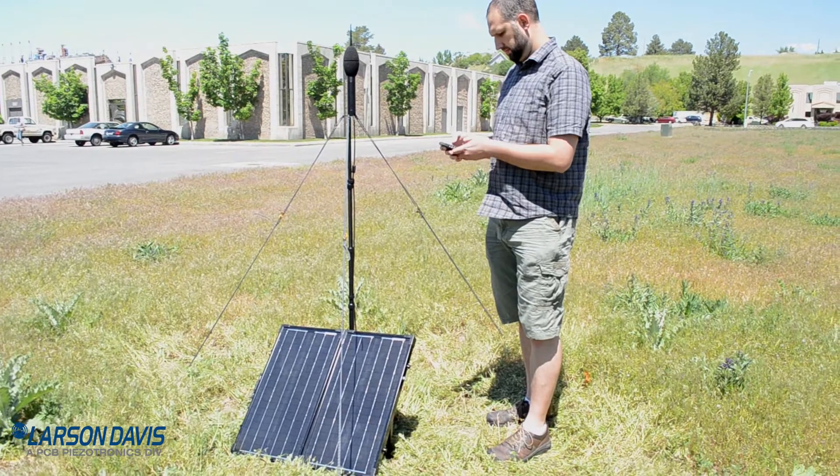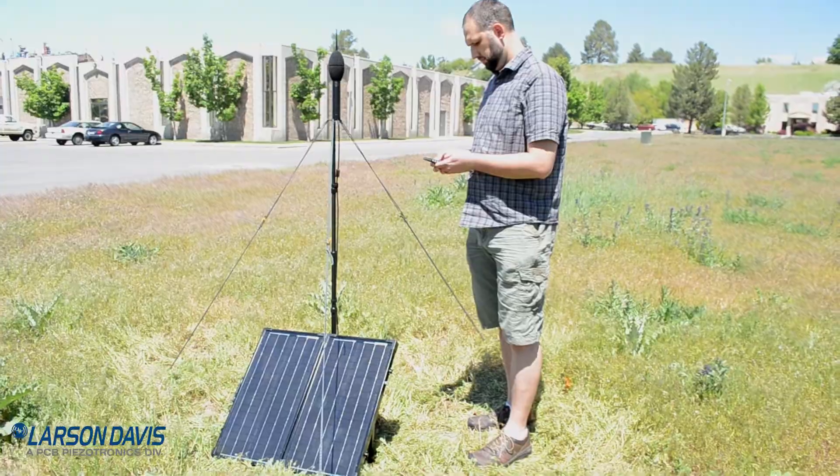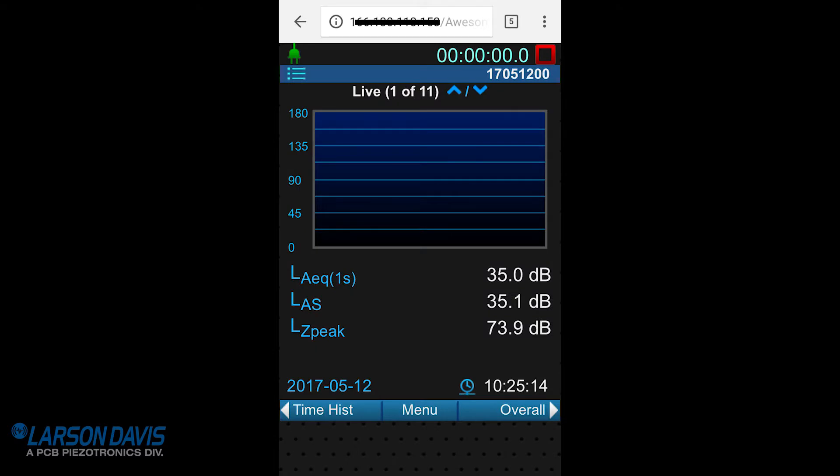Before leaving, connect to the system with a mobile device. Using Chrome, type the IP address provided to you from your cellular provider, followed by /soundadvisor with a capital S and capital A. Within a few minutes, the live tab will appear and confirm remote access to the system.